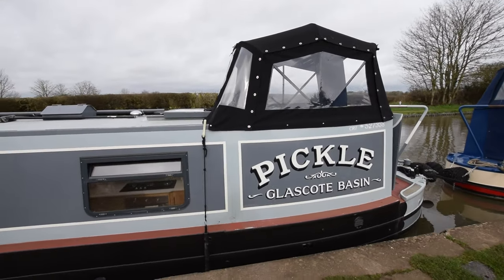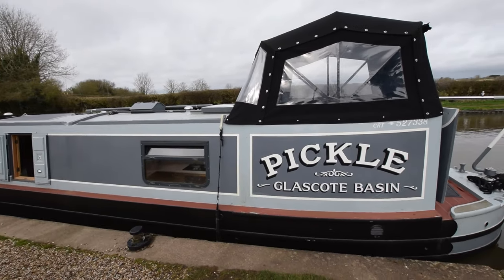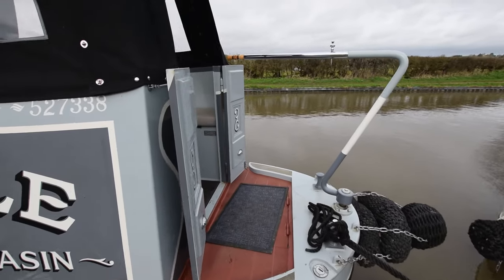Really good head height in this pram cover. The paintwork's in lovely condition. Can't wait to get you inside, actually — she's absolutely beautiful. So here we go.